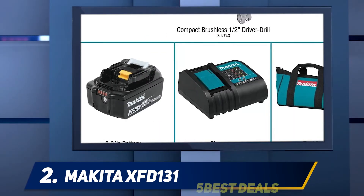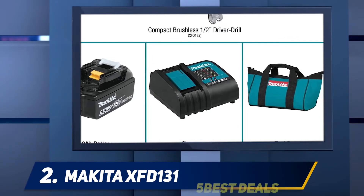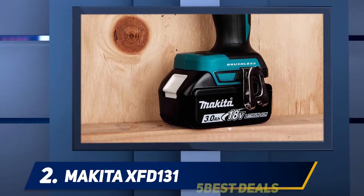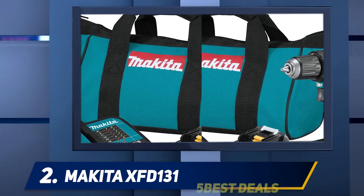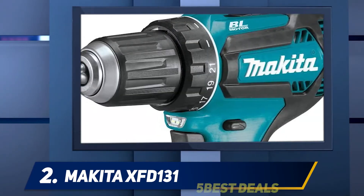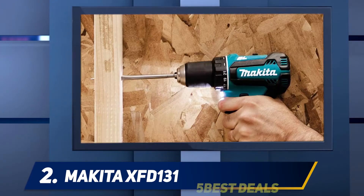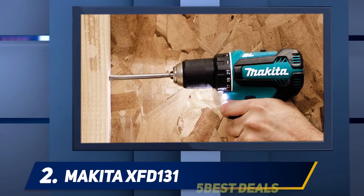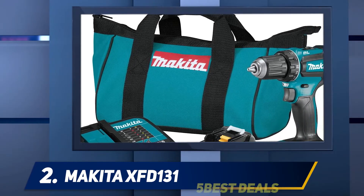You can adjust the torque to make sure you use the right amount depending on the type of fasteners you're working with. The XFD131 is compatible with any Makita 18V LXT lithium-ion battery. The kit comes with an efficient 18V LXT 3.0Ah battery that reaches full charge in under 30 minutes, so you spend less time charging and more time working. If you have more than one battery, you can work with one while the other charges. Overall, the Makita XFD131 is a top-level cordless drill for contractors as well as DIY enthusiasts who love quality power tools.